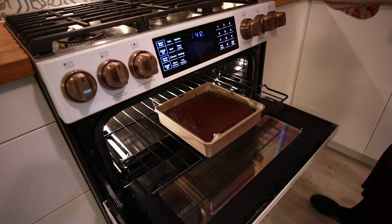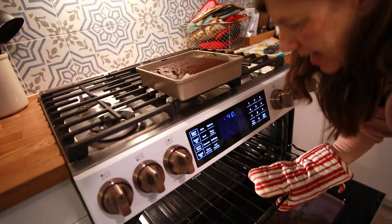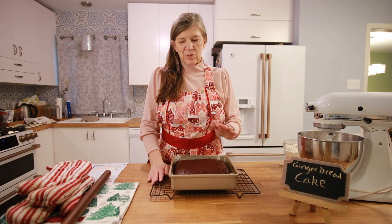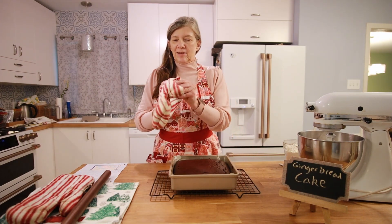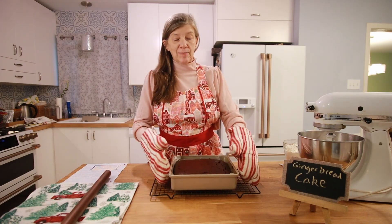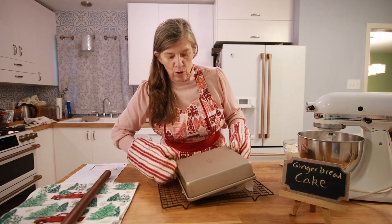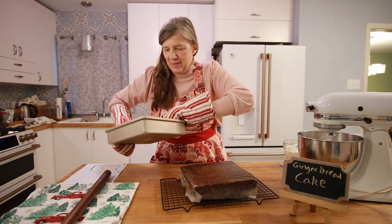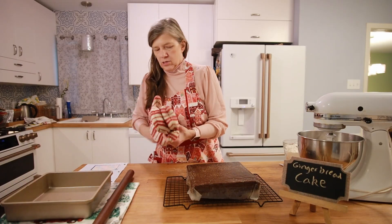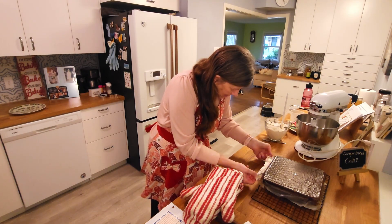We're going to take it out of the oven and let it cool, then take it out of the pan and plate it. It's out of the oven and has sat for five minutes. Following my mom's directions, I'm going to flip this out of the pan — it's supposed to come out super easy. And yes, it did! The pan is still hot so I'm putting it on the towel, and it's supposed to come off the paper really easily as well.